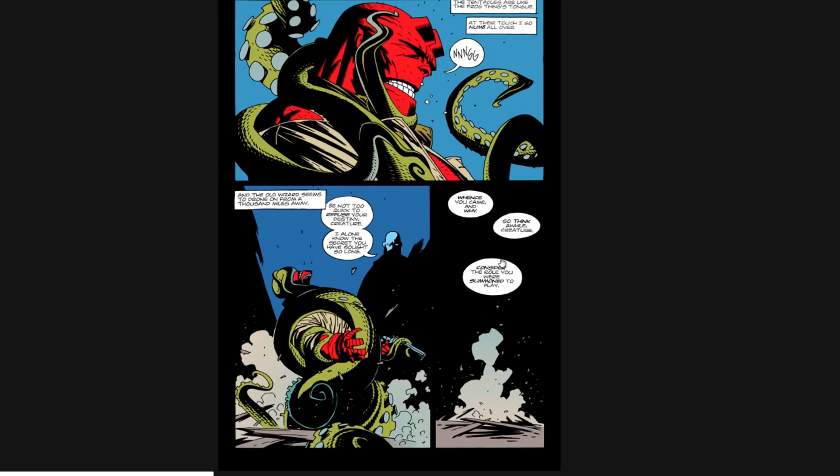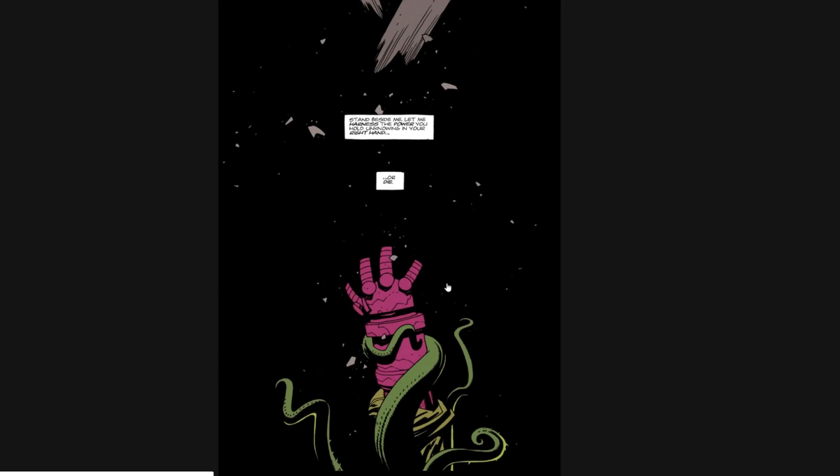I don't know how long we're into this — let me check. 18 minutes. I hope you're going to get through the whole series. This is really, really nice. In black and white this would look so great — that's very, very stylish. Really, really cool. Powerful.